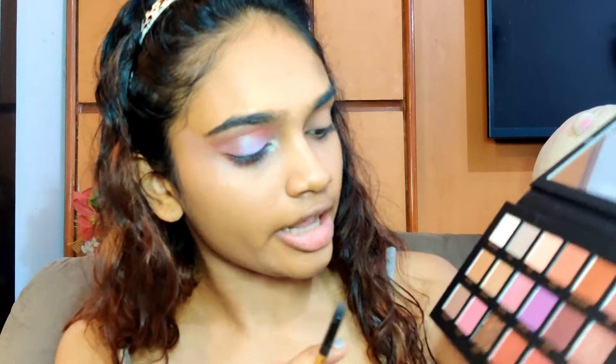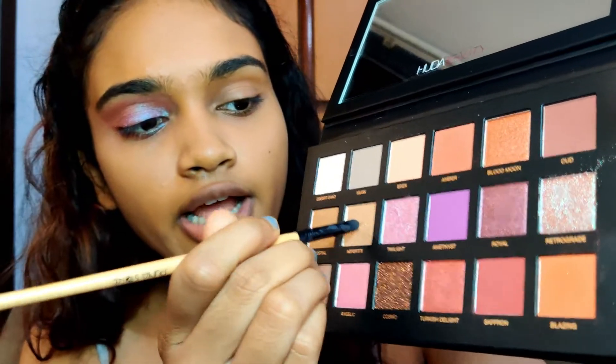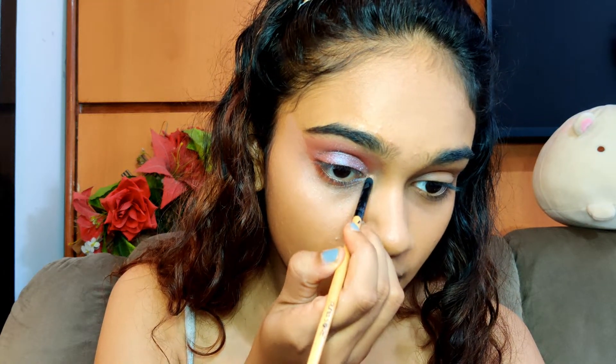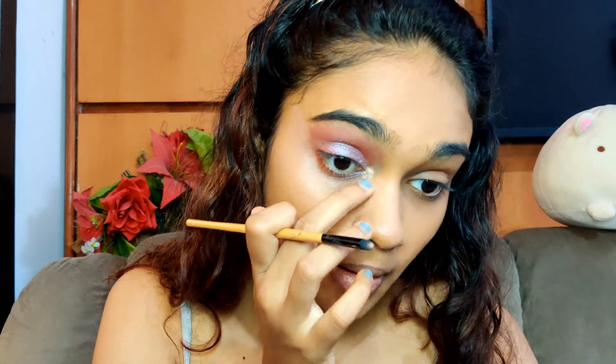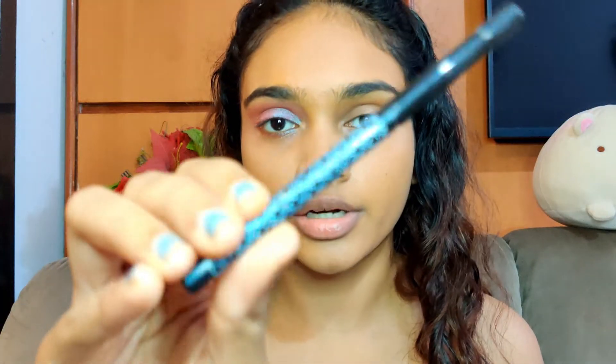Now I'm going to take a pointed brush and pick up the shade Nefriti — this is a golden shade — and I'm just going to put it in the inner corner of my eyes to make my eyes pop. Then I'll add some kajal in my waterline; this one is 5K Beauty by Katrina.